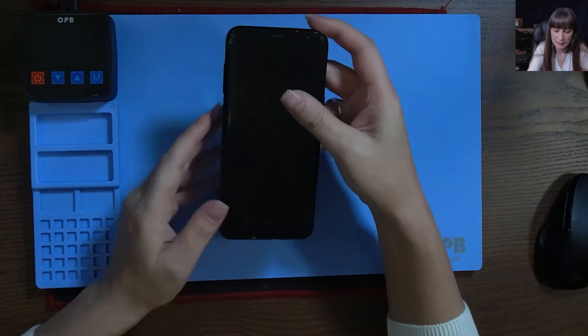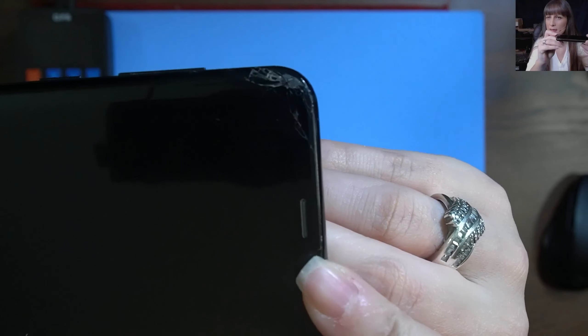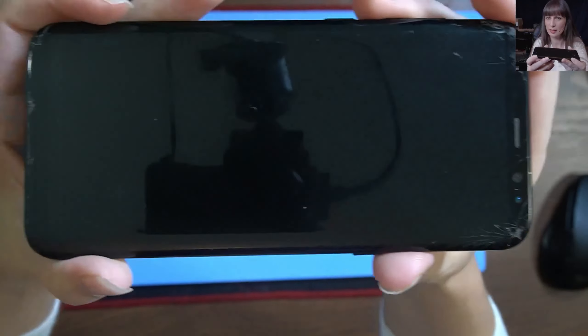But before that, as you can see, the screen is cracked on both sides and at the bottom.